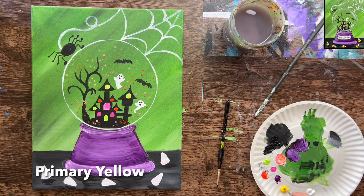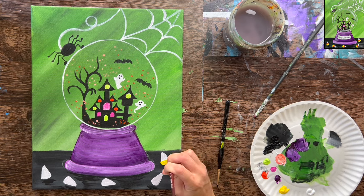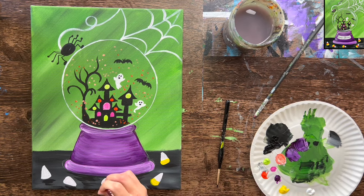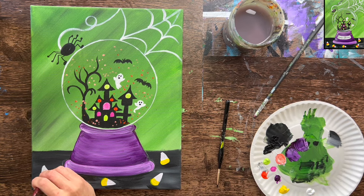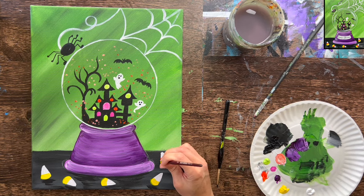There's still more detail I'd like to do to the haunted house, but I need to let everything dry first. My candy corn is ready to paint. Using primary yellow and a number four round brush, I'm painting the bottom — the wider part of each candy corn — yellow. As I'm painting, the strokes go in a curved direction, which gives the candy corn more of a shape. Then the center strip will be orange, using that CAD red light color. The remainder of the candy corn stays white.